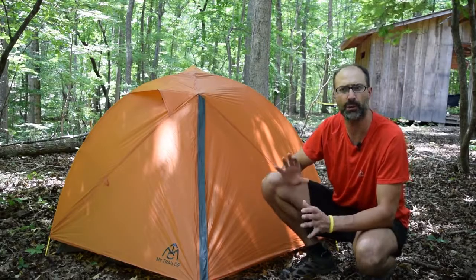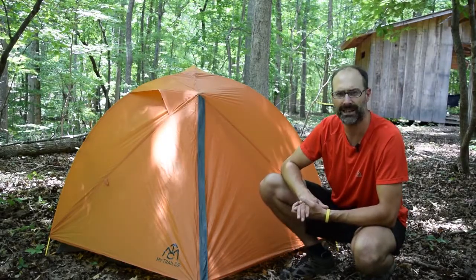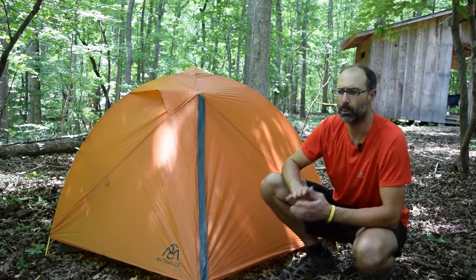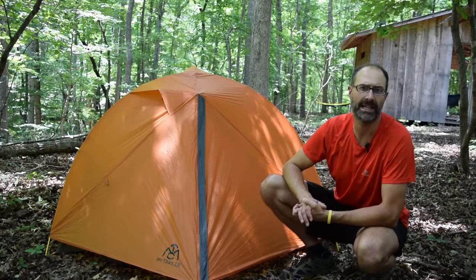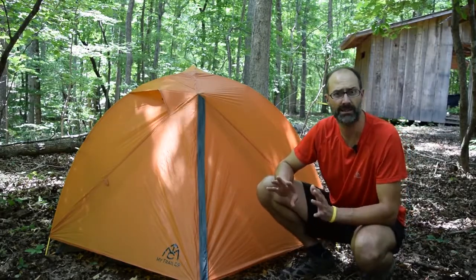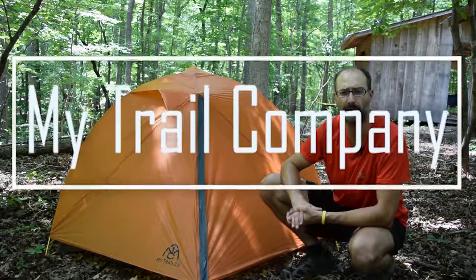So we're going to have a lot of vertical, cover a lot of miles, and the terrain is not really friendly or easy. One of our top priorities has been lightening the load. Our man is going to be in this tent with two other guys — this is a three-person tent from MyTrailCompany.